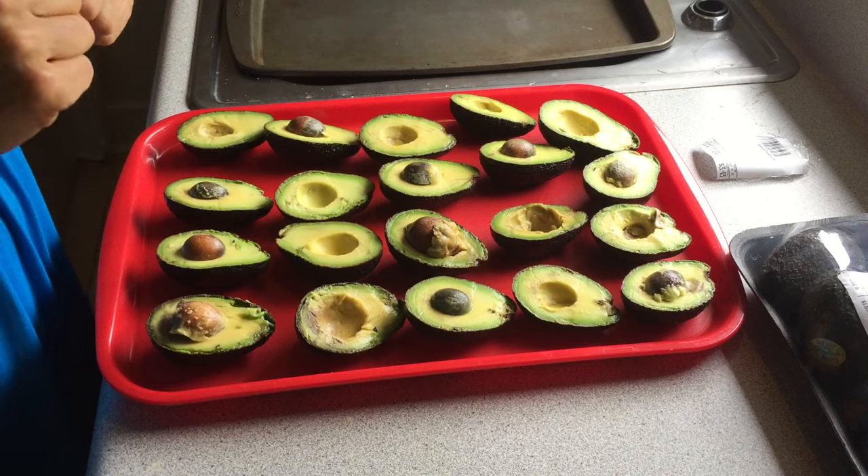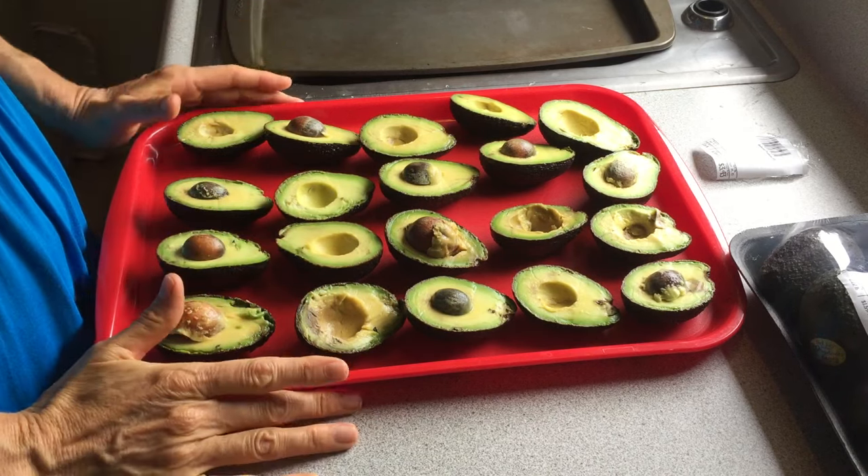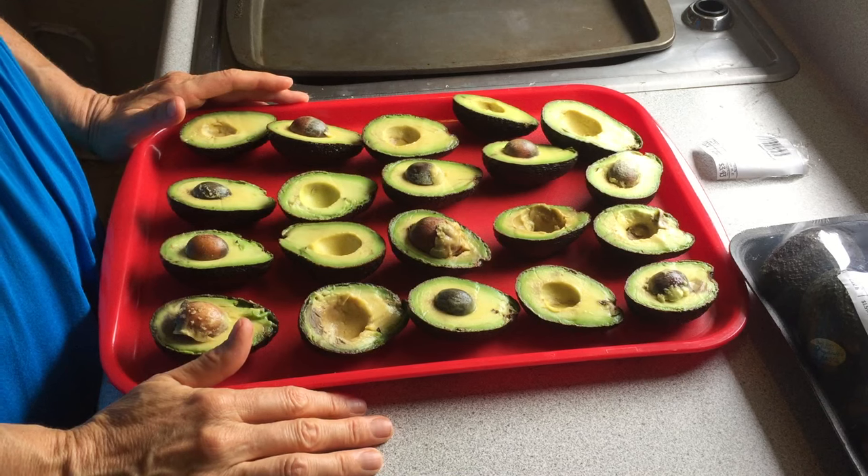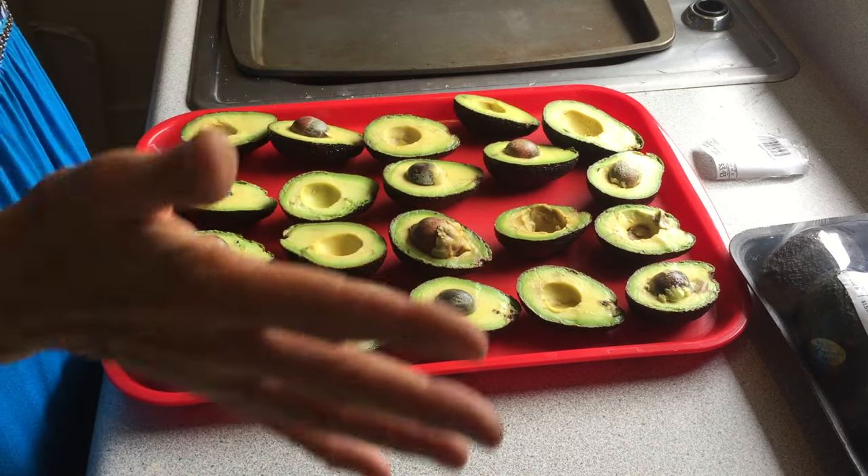Hey y'all, it's Jody here and I'm very excited to show you this great trick I have. I've just come back from not the farmers market, but our local food co-op where they mark down organic produce frequently.